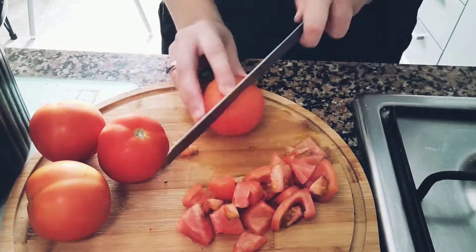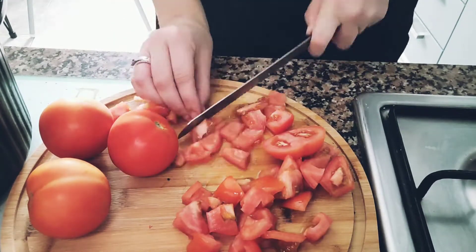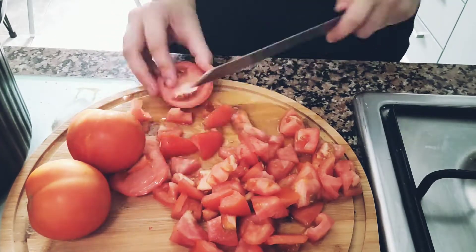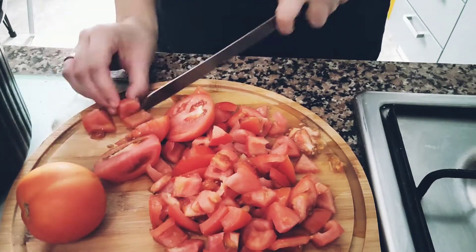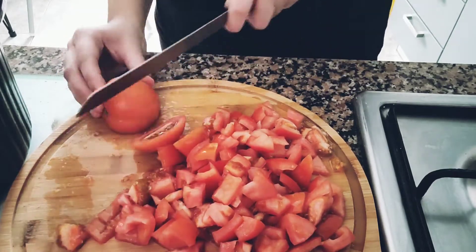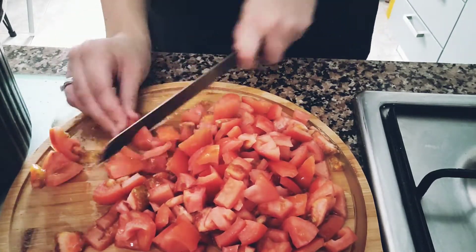Hi everybody, it is Tuesday and I'm making my homemade tomato soup today. We've had it a few times before and we really like it. It is so easy to make in the slow cooker and it is really enjoyable on a rainy day with some bread and butter. I just start with adding some tomato puree into the slow cooker, not a huge amount, and then just chopping up some fresh tomatoes and chucking them in as well.